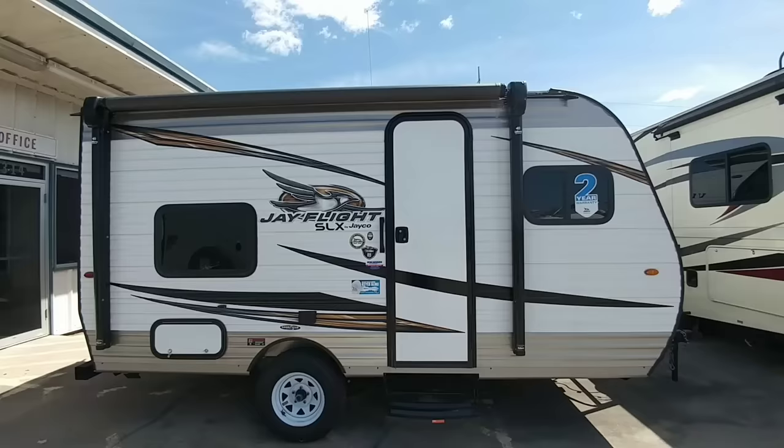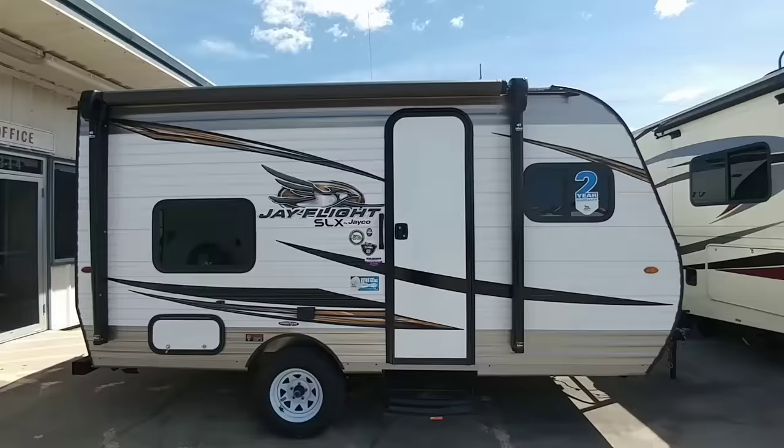You're looking at the JFlight SLX 154BH. This is a cool unit because it's a bunkhouse and they even threw an awning on it. This thing is super compact, but let's take a look at the numbers on it.